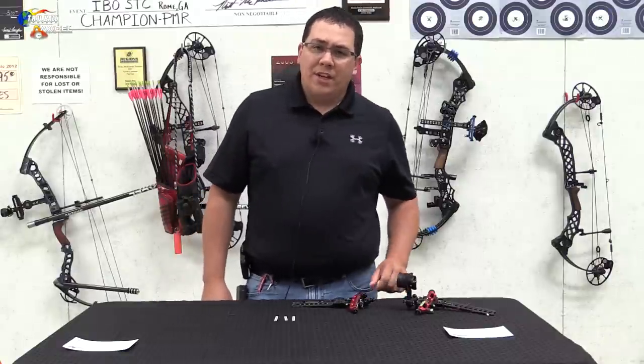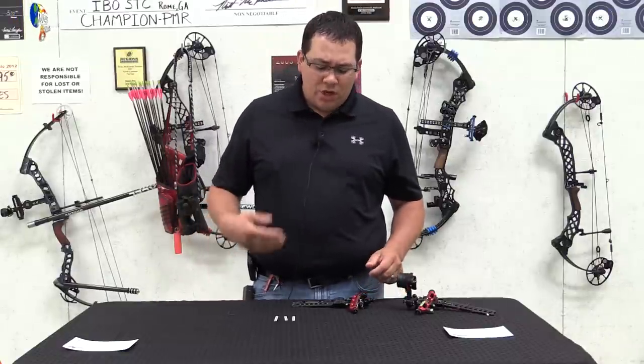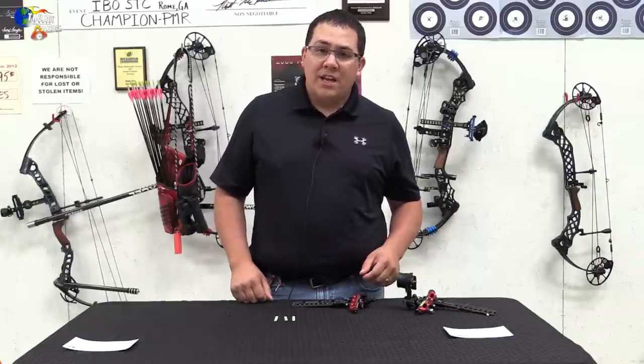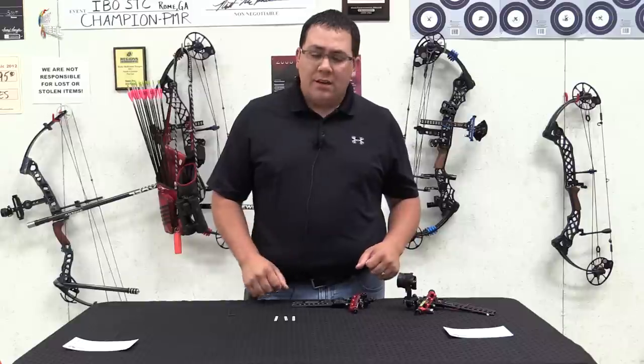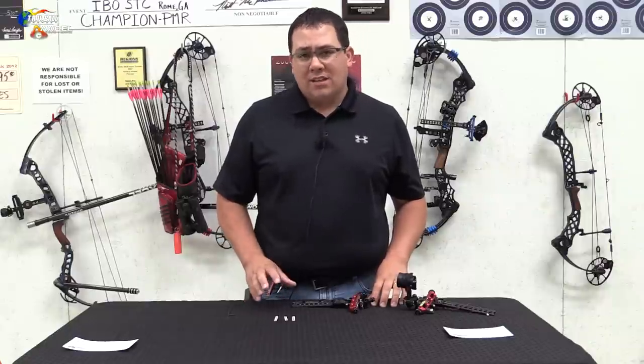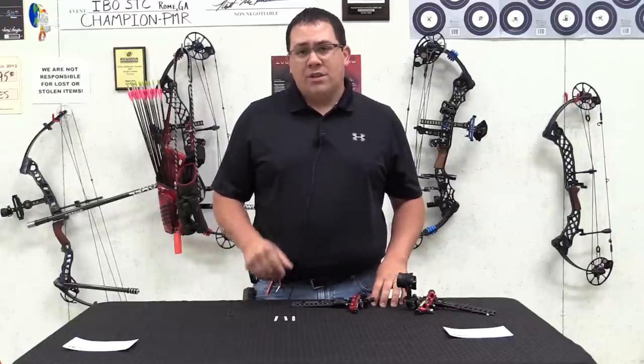Hello, I'm Brandon Reyes with TrueBall Release and Excel Sites, and today I'm going to talk to you about how to select the proper site tape for your site. We actually send a package of site scales with your Achieve site or your AX series site, so I'm going to explain to you how to select the right one for your setup.